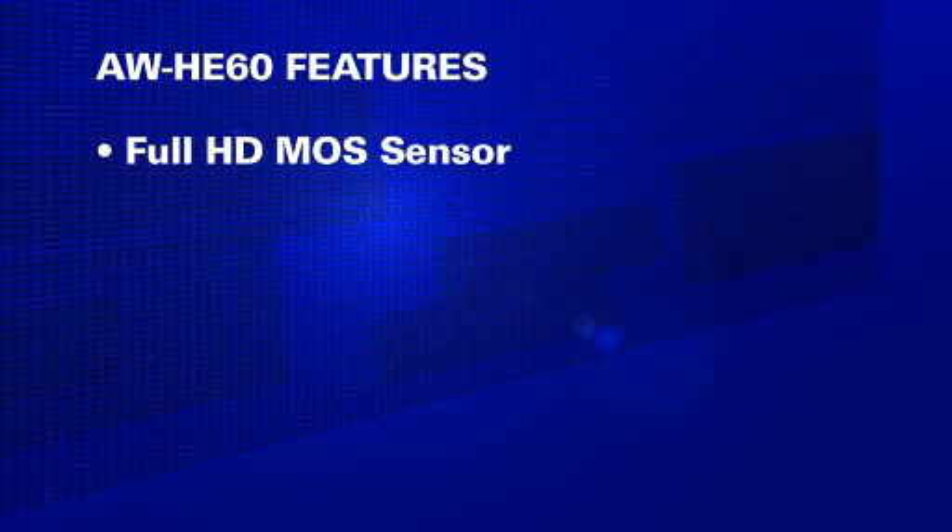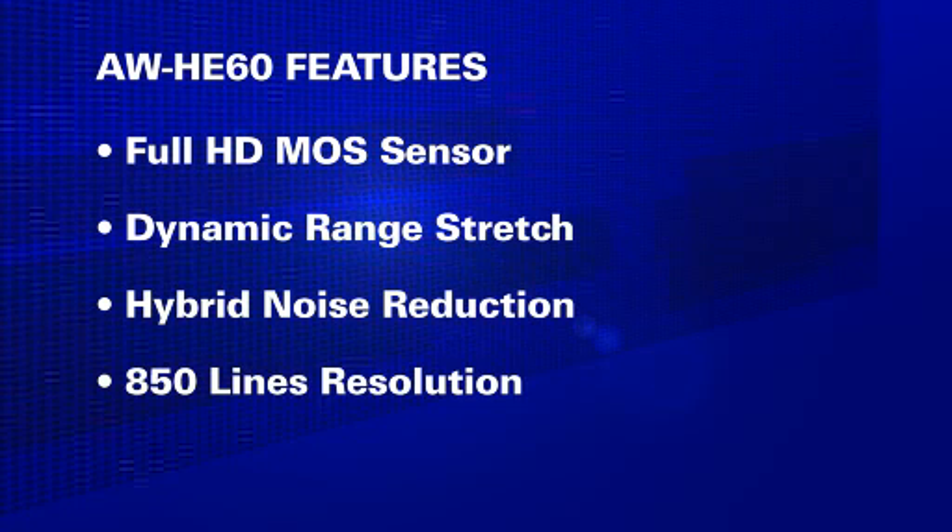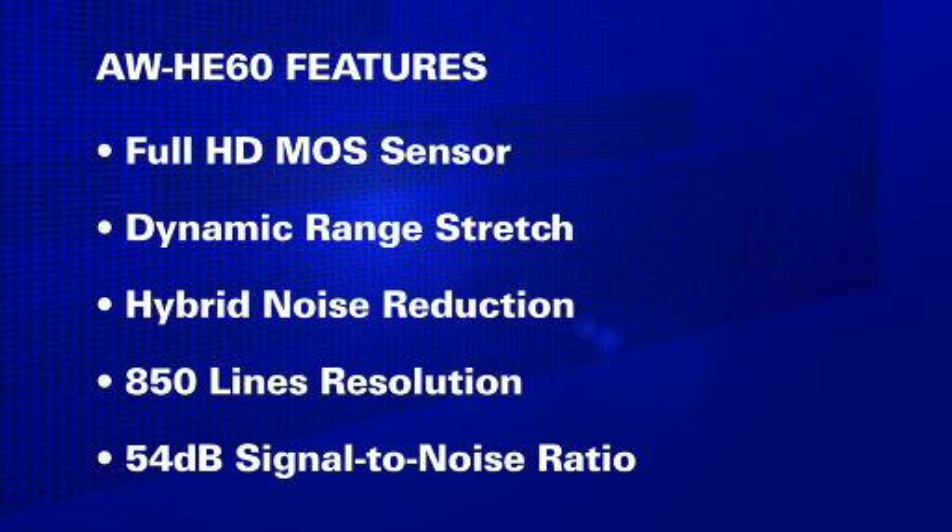The picture quality the HE60 produces is excellent. Its full HD MOS sensor, dynamic range stretch, and hybrid noise reduction processing provide quiet, blur-free video in all sorts of shooting situations. The HE60 delivers up to 850 lines of horizontal resolution and a 54 dB signal-to-noise ratio for production quality video from a compact, cost-effective package.